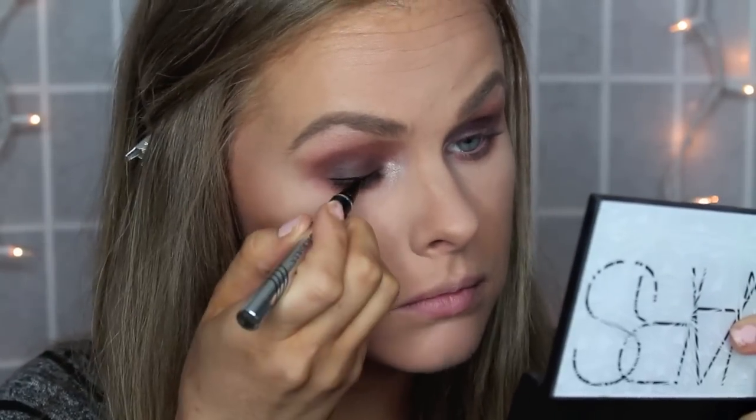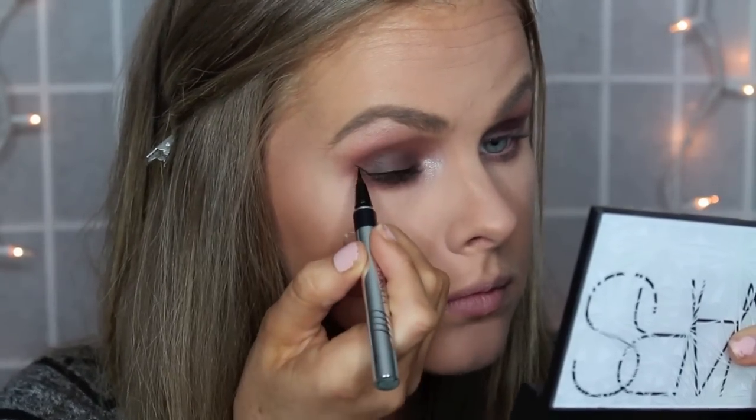I'm using my Physicians Formula Eyeliner today, just giving myself a nice thin line and a wing.